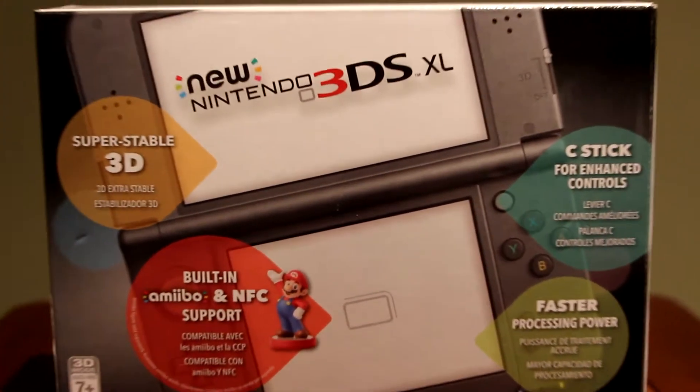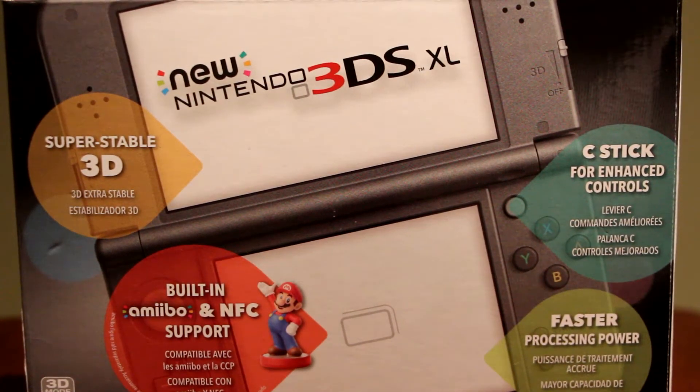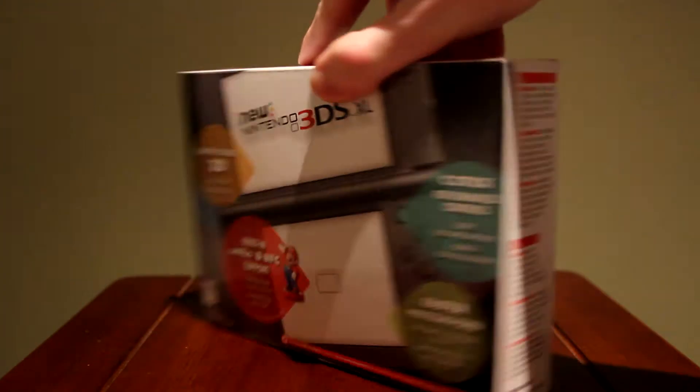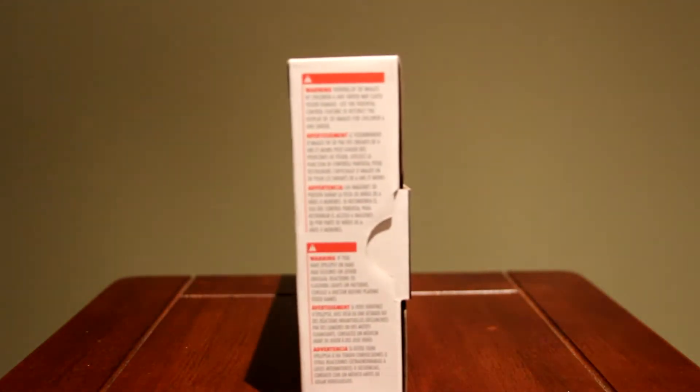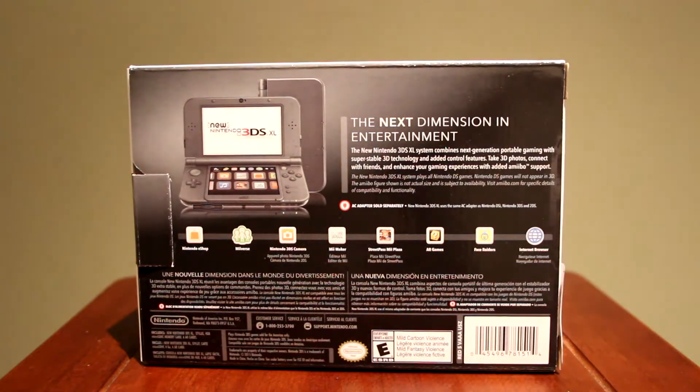Let me show you the box. It says 'New Nintendo 3DS XL' — super stable 3D, built-in amiibo and NFC support, C-Stick for enhanced controls, and faster processing power. Let me give you a quick 360 of the box — just a normal rectangular box. The back says 'the next dimension in entertainment' and lists everything it's compatible with.